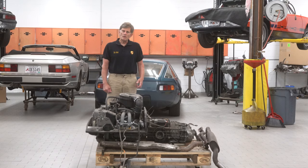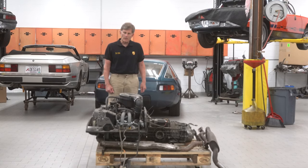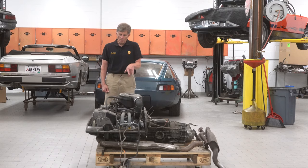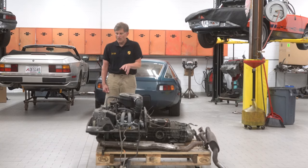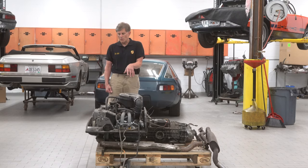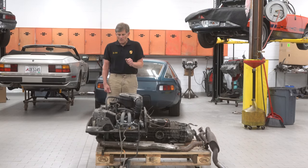Many times I've been asked about vacuum line routing and electrical wiring connections. So today we're going to specifically go over that along with serial numbers, where the boots and the plugs go, color of injectors, general different coloring of the sheet metal components, and years of the engine.